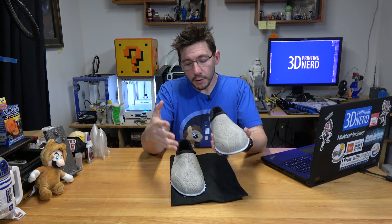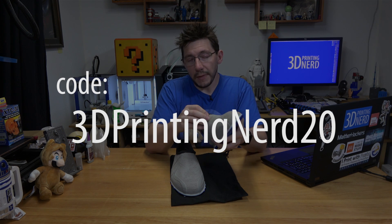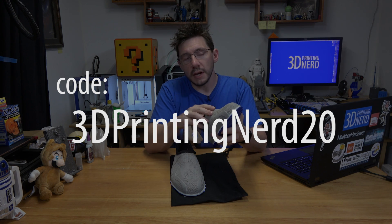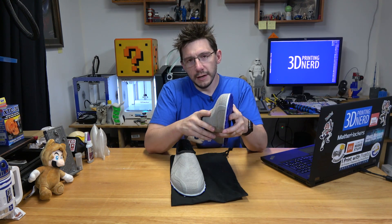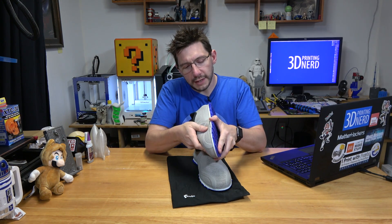If you want to try a pair of Feets shoes, I'll put a link in the description to their website and they gave me a code to give you: 3DPrintingNerd20. That code is good through July 31st, it's a one-time use code per person, and it gets you 20% off your Feets shoe order - whether you order a custom pair or a non-custom pair. The shoes splitting away from the bottom of the soles - that's not forgivable, but it is repairable. I'll talk to Feets about getting that repaired or maybe they can suggest a certain type of glue.